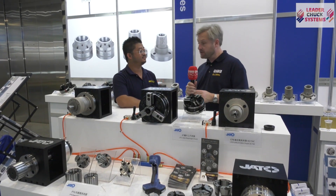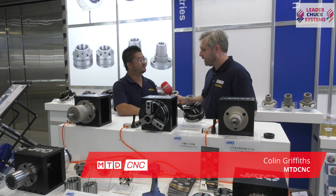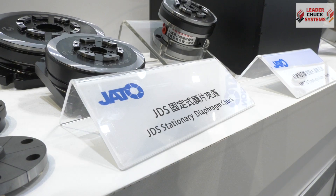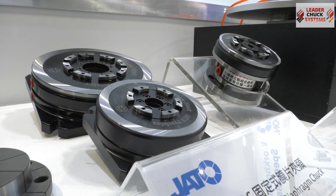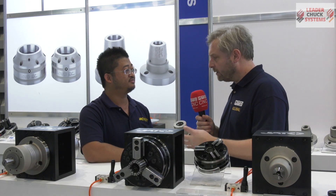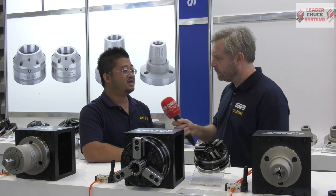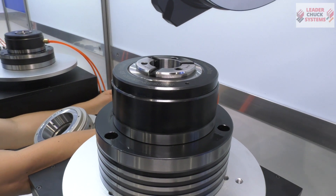Jato are known for their precision chucks. This is a diaphragm chuck — is that right? Yes, correct. So can you talk me through what it does? A diaphragm chuck is specialized to clamp fragile or single objects, something like brass, aluminum, ceramic — very delicate materials.